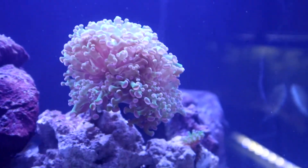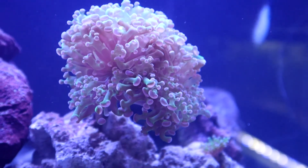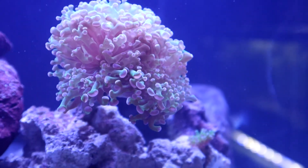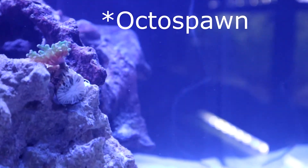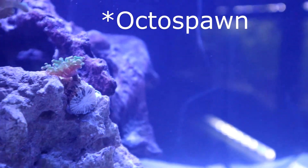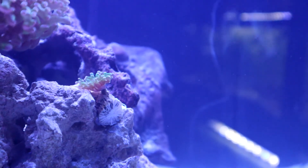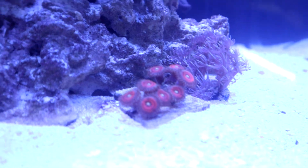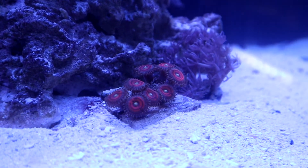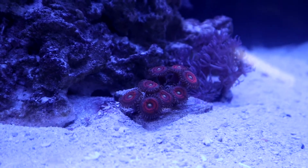This is actually my frogspawn coral — if you look at the tips, part of them are hammer and part are actually frogspawn. Underneath there is a little tiny baby frogspawn I just got yesterday from Extreme Marine Aquarium on Facebook — shout out to them, they gave me an awesome deal on all the coral. This right here is a zoanthid called Everlasting Gobstopper. Really, really nice color.